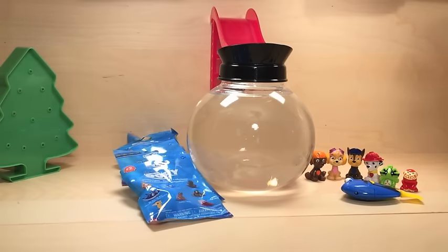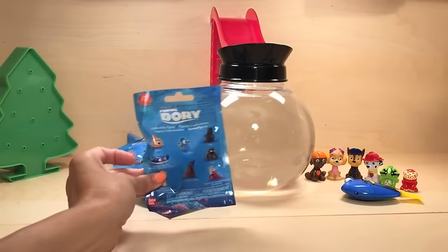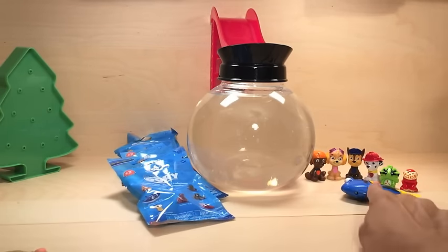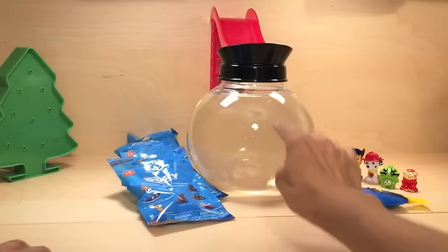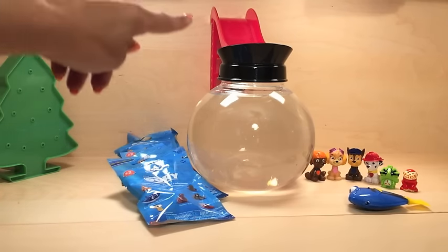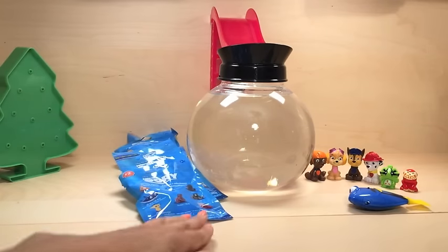Hi guys, welcome back to Toy Parade! We have a new fun video for you today. We have five new Finding Dory blind bags. We've got Dory over here - we haven't put her in the water yet, but we filled up the tank and added a special slide so every time we open one of the new Dory characters, we can add them into the tank through the slide.